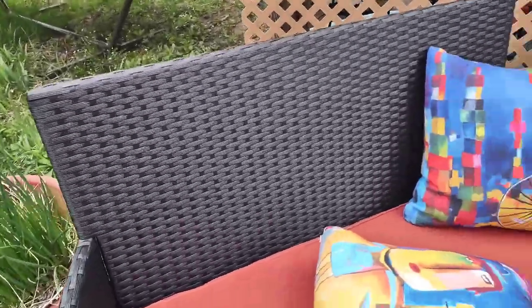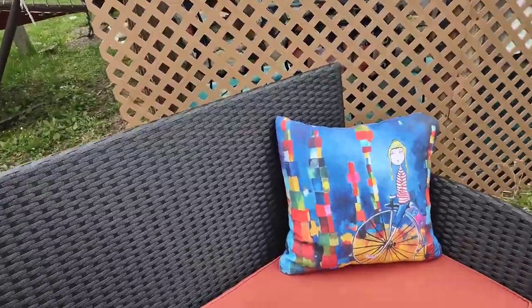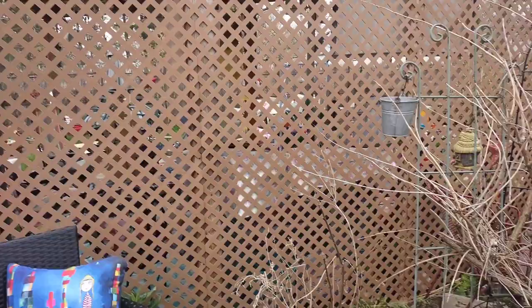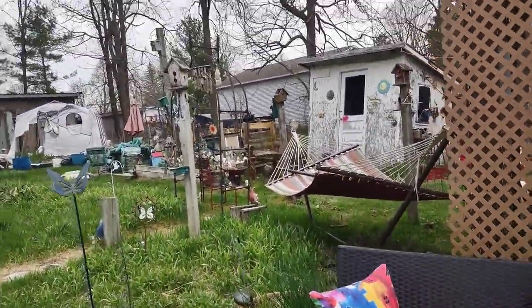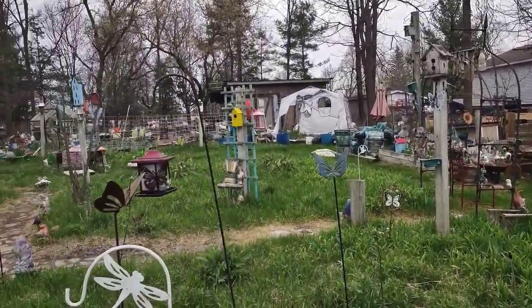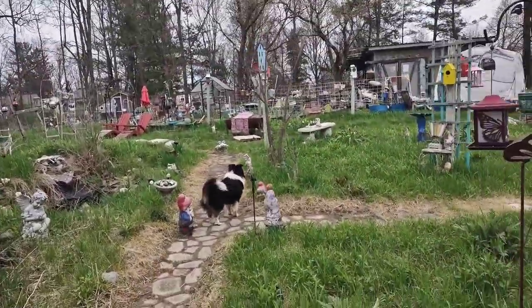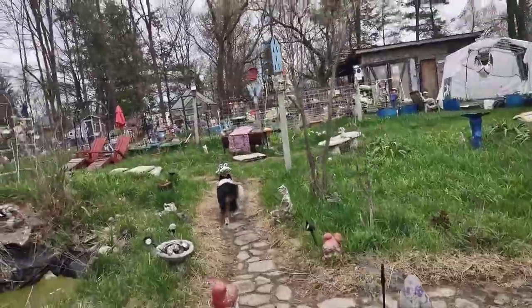There's my chives - I got chives growing everywhere. I like chives in my food. It's a little set I got this year. This is what it looks like right now and we're gonna walk out back. I do have some digging to do - I'll show you what me and Harley did yesterday.